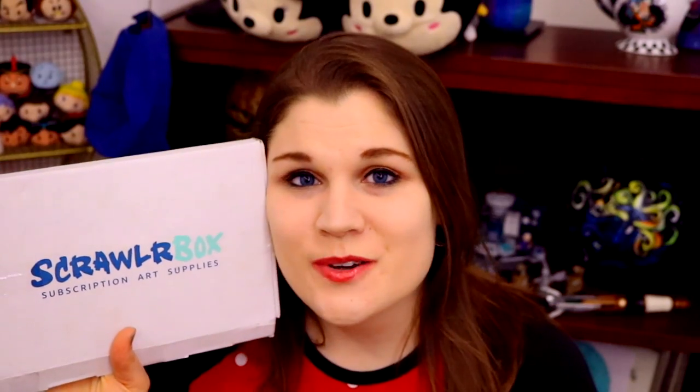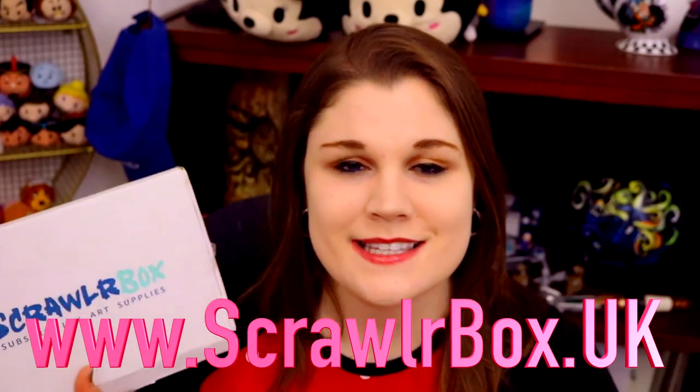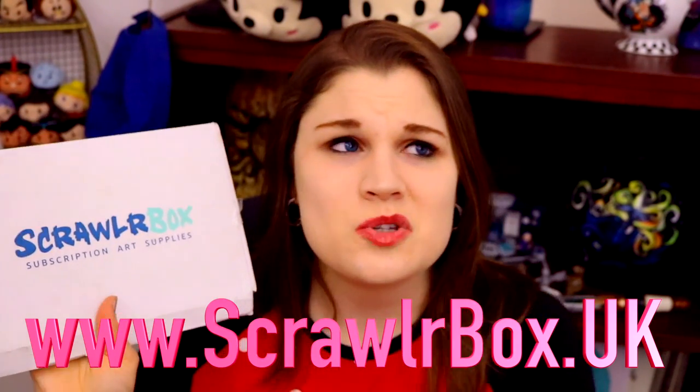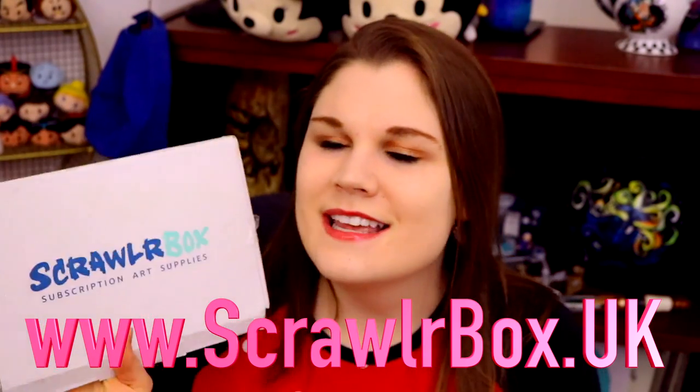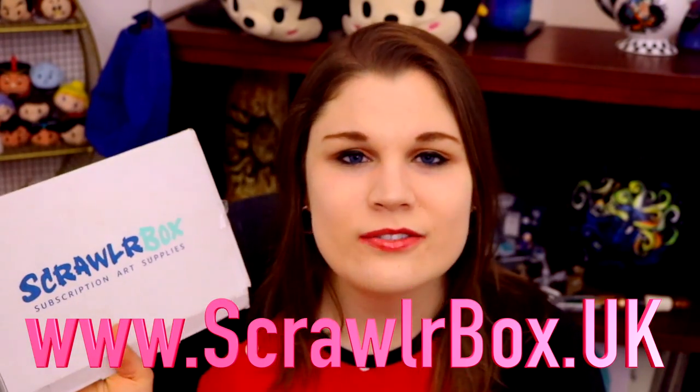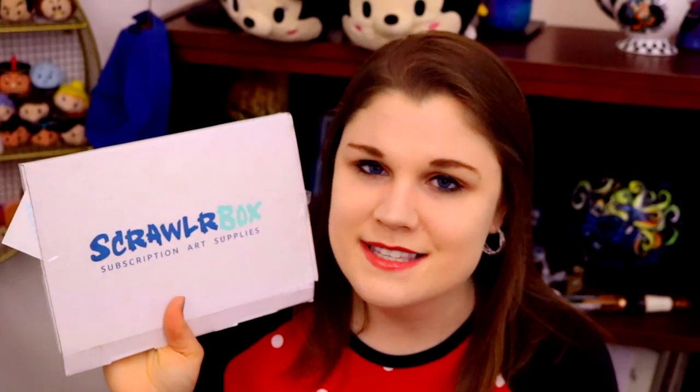I really hope you enjoyed that and I hope you'll go check out ScrawlrBox — I'm going to put their website down below in the info box. You guys need to go check out ScrawlrBox and join in on the Scrawlr Challenge, because how cool is it to try all these fun new art supplies? Thank you so much ScrawlrBox for another incredible box full of amazing art supplies. I really hope you guys enjoyed this and I hope to see you all later, bye!